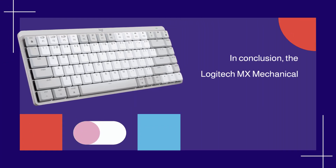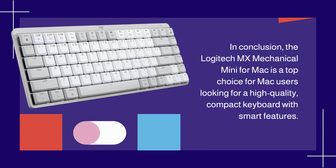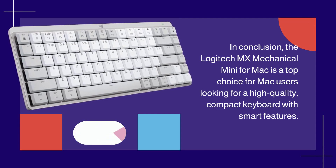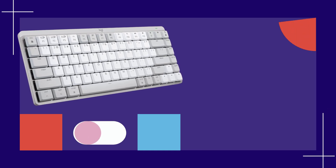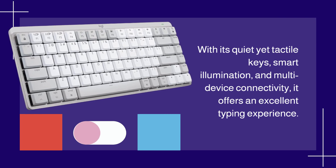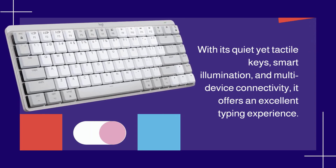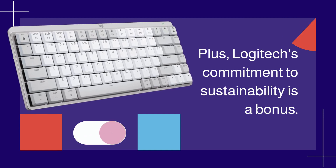In conclusion, the Logitech MX Mechanical Mini for Mac is a top choice for Mac users looking for a high-quality, compact keyboard with smart features. With its quiet yet tactile keys, smart illumination, and multi-device connectivity, it offers an excellent typing experience. Plus, Logitech's commitment to sustainability is a bonus.